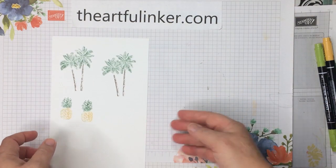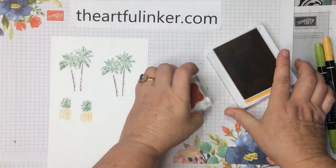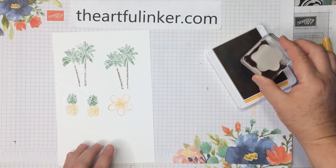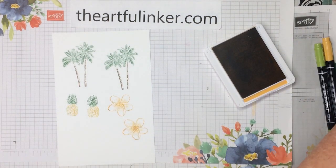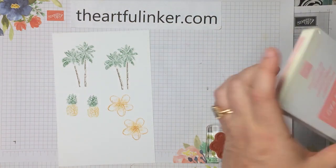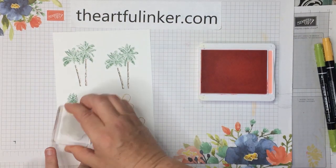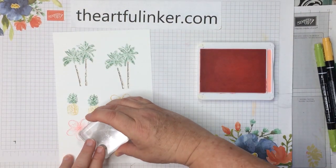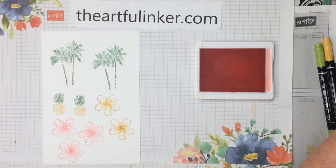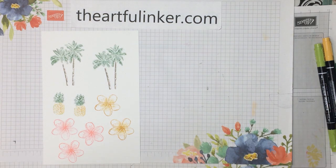Now let's stamp a couple more things. I've got the Plumeria blossom from the stamp set, and I'm going to stamp it a couple of times in Bumblebee. Then let me clean this off and I'd like a couple in Flirty Flamingo. We're just doing enough little images to be able to collage them together — we'll do three of those. So let me take these and die cut with the In the Tropics dies and I'll be right back.